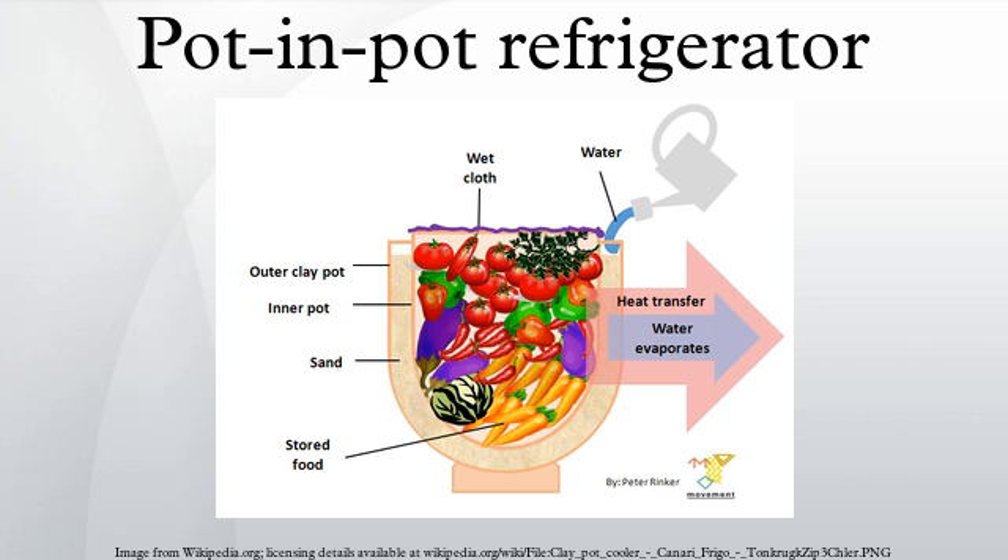In the 1890s, gold miners in Australia developed the Coolgardie safe based on the same principles. In rural northern Nigeria in the 1990s, Mohamed Bar Abba developed the pot-in-pot preservation cooling system, consisting of a small earthenware pot placed inside a larger one, with the space between the two filled with moist sand.